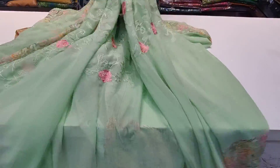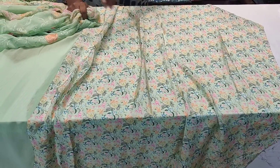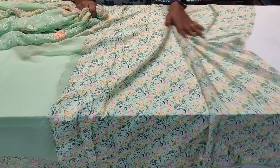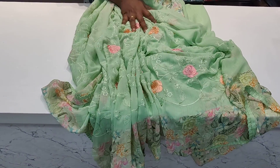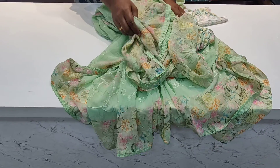This comes with a blouse in pure crepe. The same color combination matches throughout. The material is very soft, lightweight, and washable — machine wash is not a problem. The price is 1699, and all over India shipping is free.